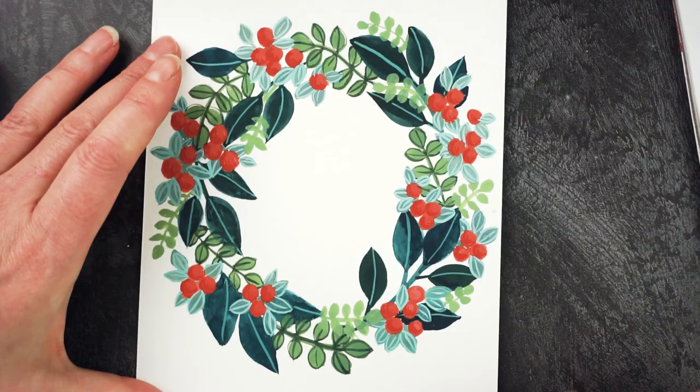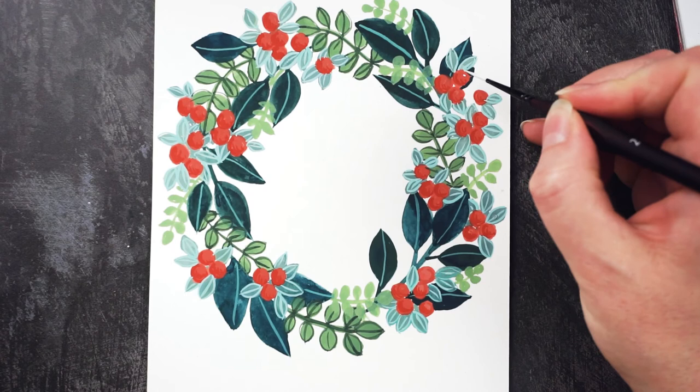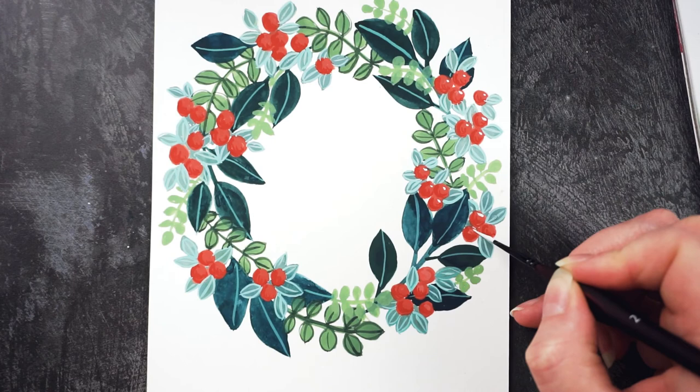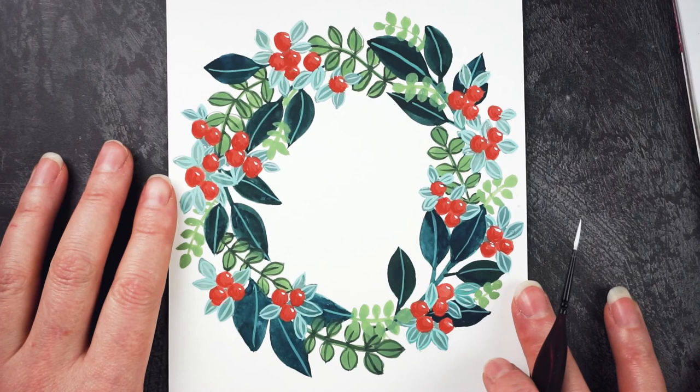One last thing — just a little highlight on each of the berries at the top right to make them look nice and shiny, like they're reflecting the light. And there we go, there's my winter berry wreath.